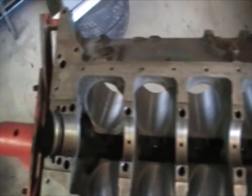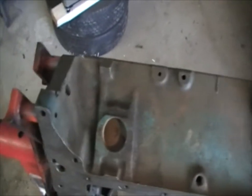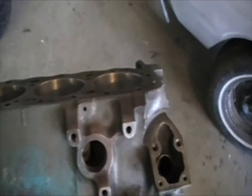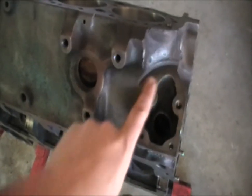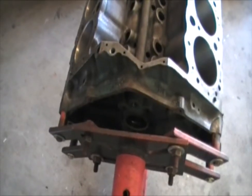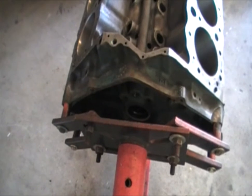You want to tape all this off, especially the bearing areas. On this side, just like the other side, you can paint, but you want to plug up those holes where the water flows through. And then where your mechanical fuel pump can go, you'll want to tape this area off too. You don't want to get paint down in there. As far as on the back, you don't want to paint up in there — and I don't know why you would, you're not going to see it.